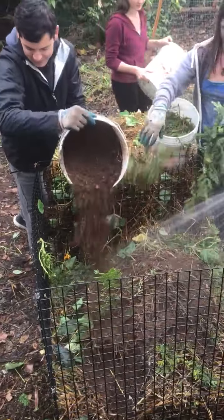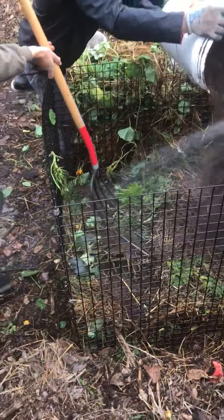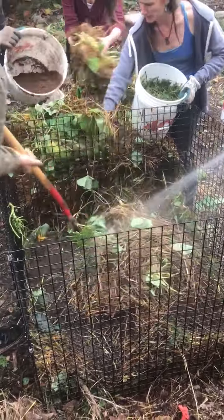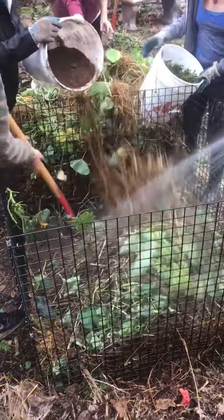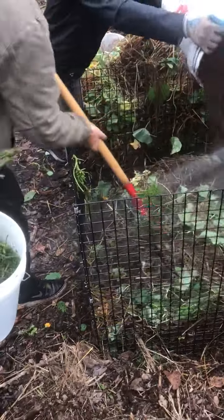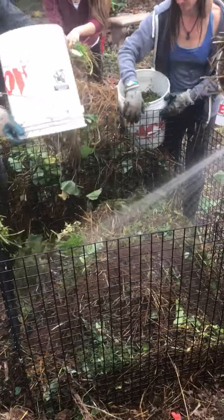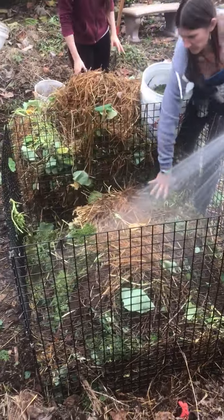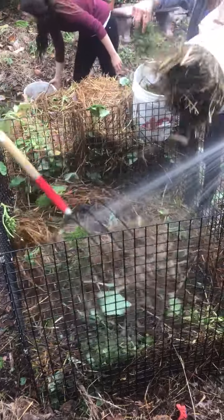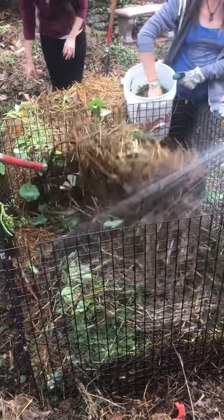We're adding a little compost as an inoculant for seasoning — compost from aged manure. We're just going to keep doing this, adding from the first pile we made: green, brown, high nitrogen, and compost, until it's full again, and then we'll be done.